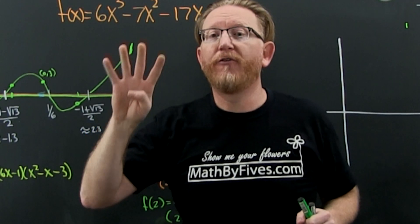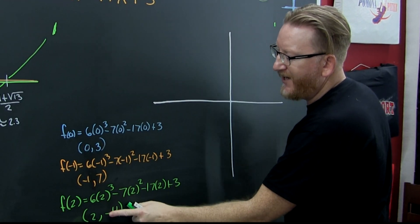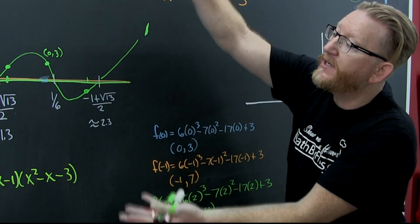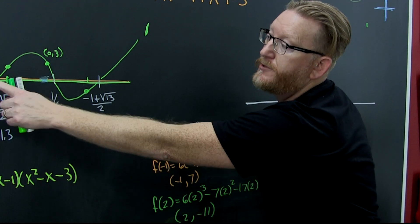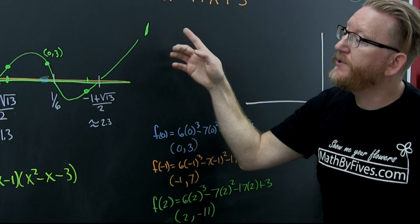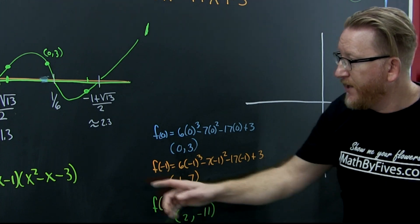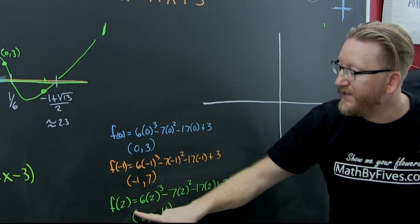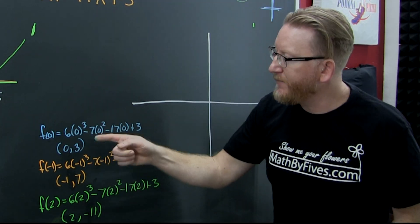All you need is four points for graphing a cubic in MyMathLab. There are your four points — I picked nice numbers near the zeros because close to the zeros the polynomial is close to the axis. I chose x = 0 (the y-intercept), something near −1, and something near 2.32, and got nice numbers to plot.